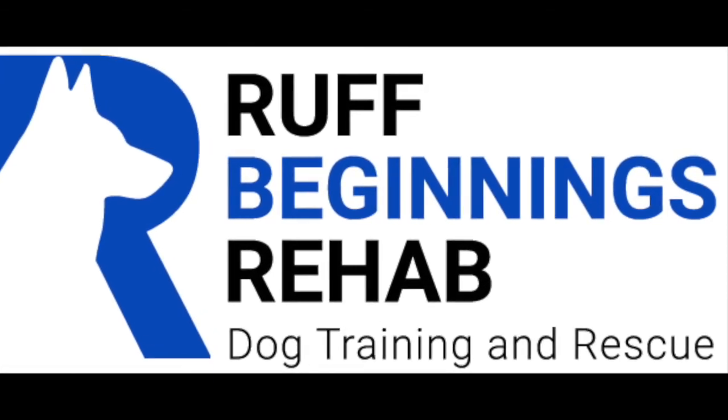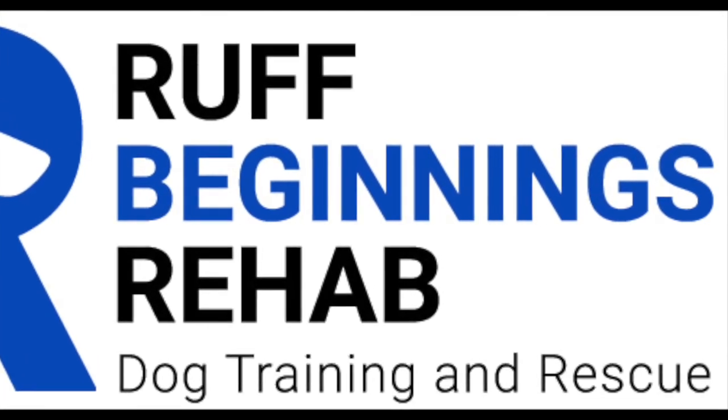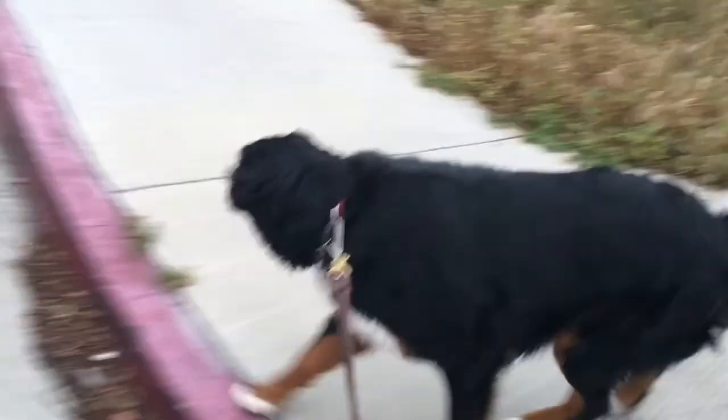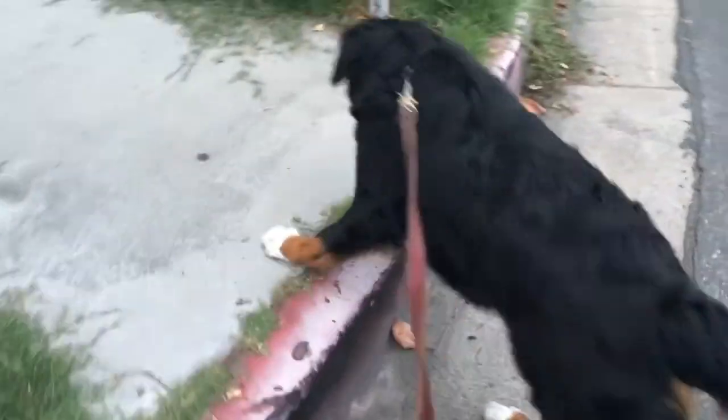Bethany Wilson here with Rough Beginnings Rehab Dog Training and Rescue, working with Maddie on prong collar heel. She does learn e-collar heel, which was very necessary for her size and her behavioral issues, but prong collar is a perfect choice for someone looking to save a little bit of money or new to training tools.